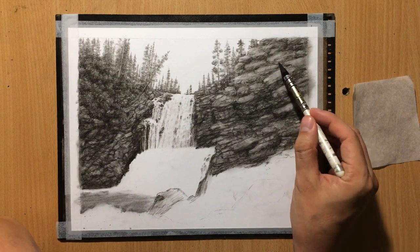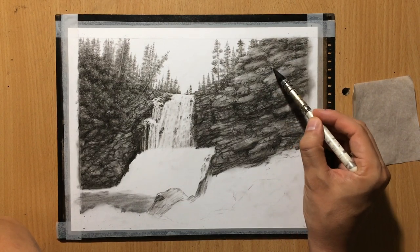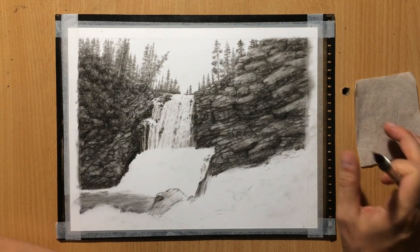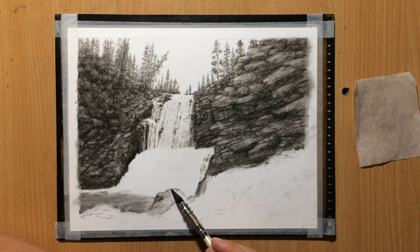By the way, the size of the paper I'm working on here is about 9 by 12 inches, but I chose to create a slightly wider margin around it. The drawing itself is going to be around 9 by 12 inches.